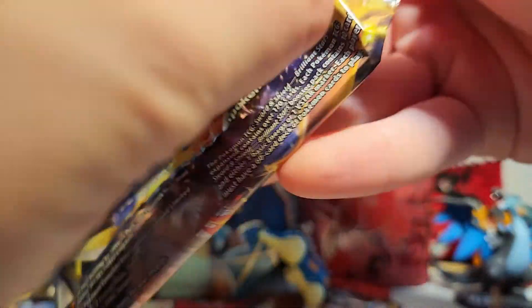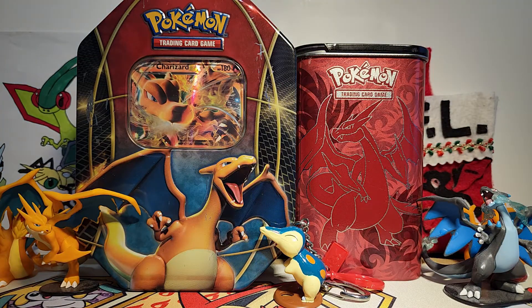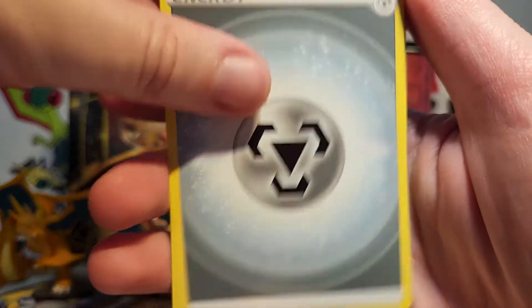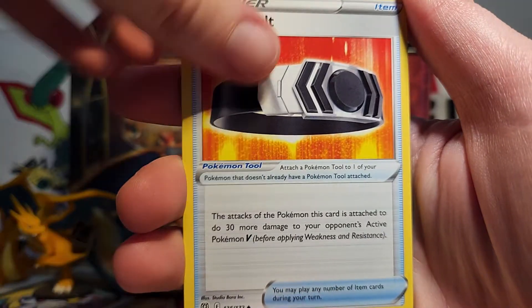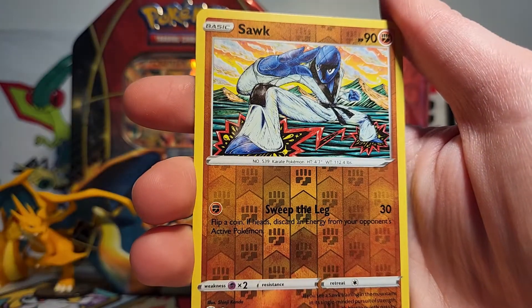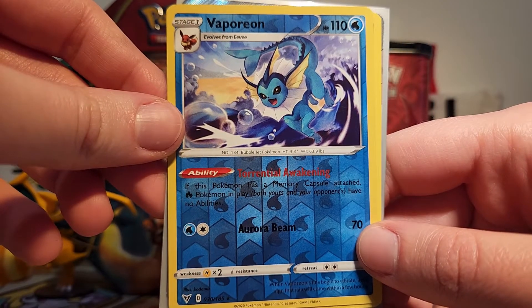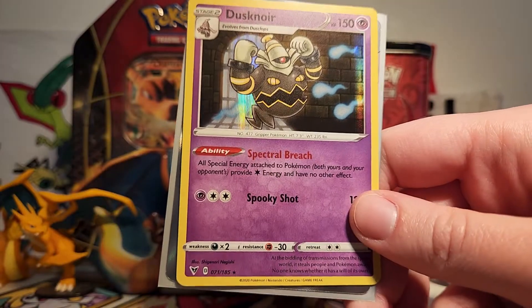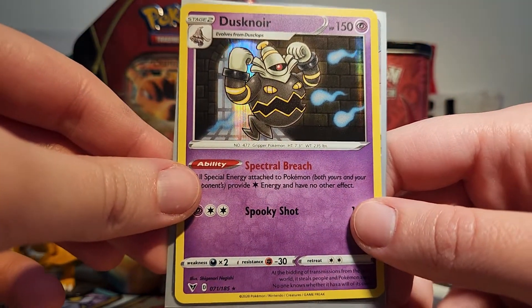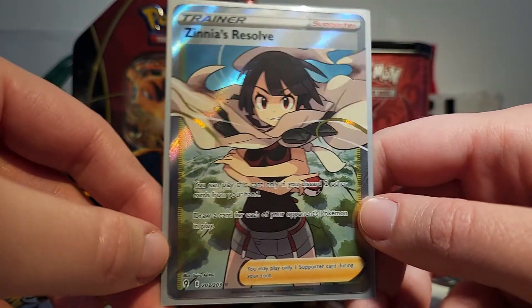So we got our last pack of Brilliant Stars. Of course I saved the Charizard pack art for last. We're obviously hoping for some Charizard goodness, but because we got that Zinnia's Resolve Full Art, I guess I can't really wish for anything else from this box — though it would be nice. So we've got a Steel Energy, Sigilyph, Pachirisu, Choice Belt, Sawk, Cherubi, Riolu, Starly, Spiritomb. We got a Sawk Reverse, and then our final rare is an Alcremie Non-Holo. I think this was a super fun opening — we've got the Vaporeon Reverse rare, our Dusknoir Holo, some very nice Vivid Voltage cards, and our Zinnia's Resolve Full Art, which is so, so beautiful. I love it so, so much.